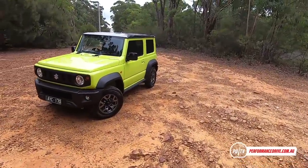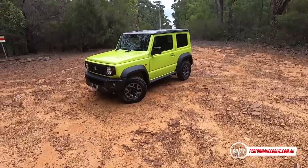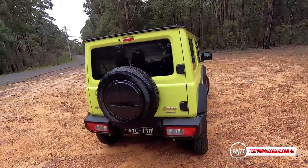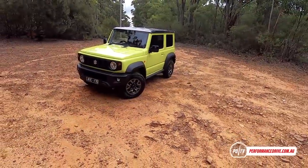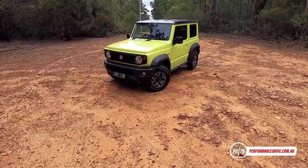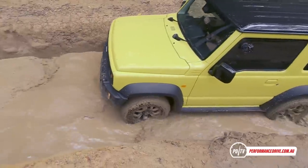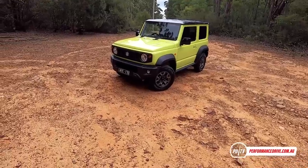Hi guys, welcome to the brand new Suzuki Jimny. This is one of the most highly anticipated cars of this year. It brings a very rugged, go-anywhere nature to the compact SUV market segment. For this video I've put together a very in-depth detailed review covering two different vehicles — the five-speed manual, which we have today, and the four-speed automatic version, which is the first automatic for the Jimny.